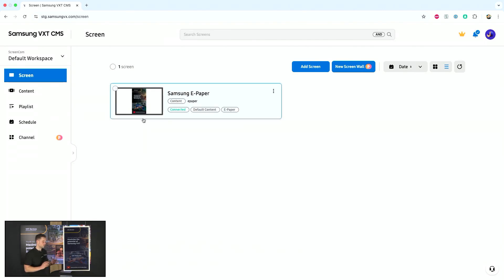If we go back to the screen section, you can see that the Samsung ePaper is showing content. VXT will take a snapshot every now and then in order to send back to the server the content that is playing. This shows the content and the connection status, which is really convenient as well.